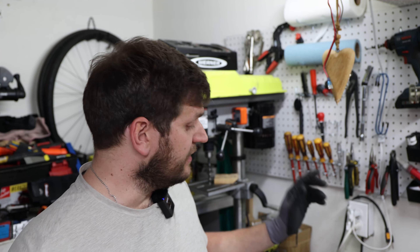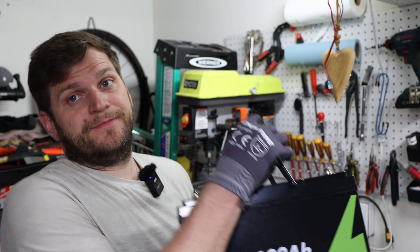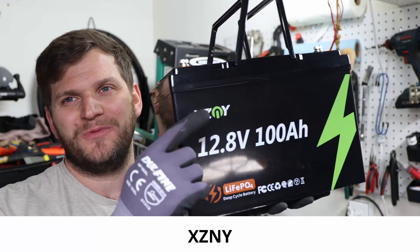Hey, welcome back to the channel. Today is another battery day. This time we will test the XCNY.